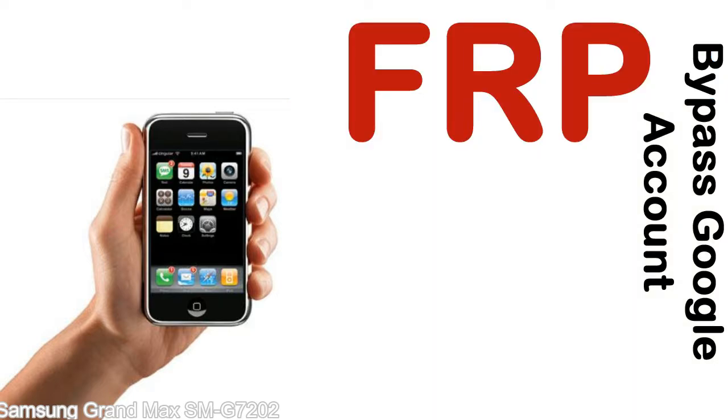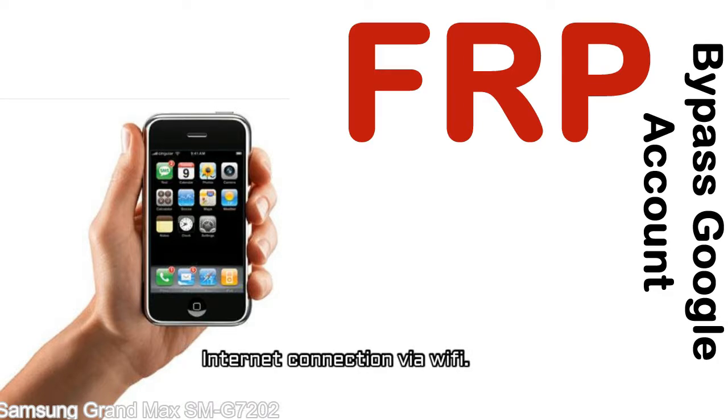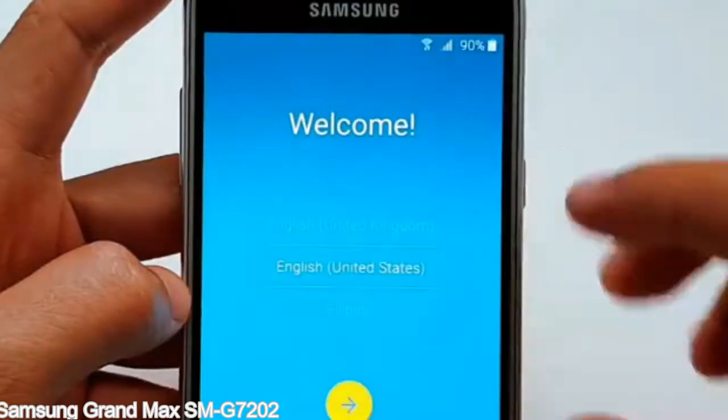Before starting: number one, make sure that your device is well charged. Ideally, the battery level should be around 60 to 70% — the more the better. Number two, internet connection via WiFi. Here is a step-by-step guide on how to bypass the Google account on your Samsung Galaxy device.